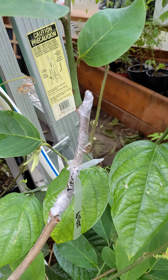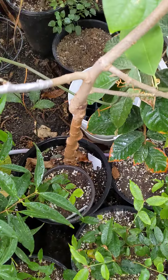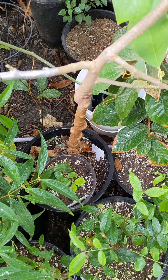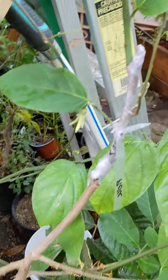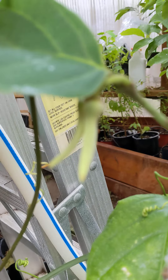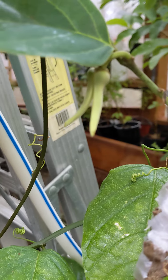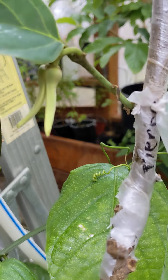What I have here is a pierced Jaramoya scion that I grafted a month ago onto this about two to three year old Atemoya rootstock. And what I've got here is a female flower — or a flower I should say — in the female stage. It's just slightly opened up and it's ready to pollinate.